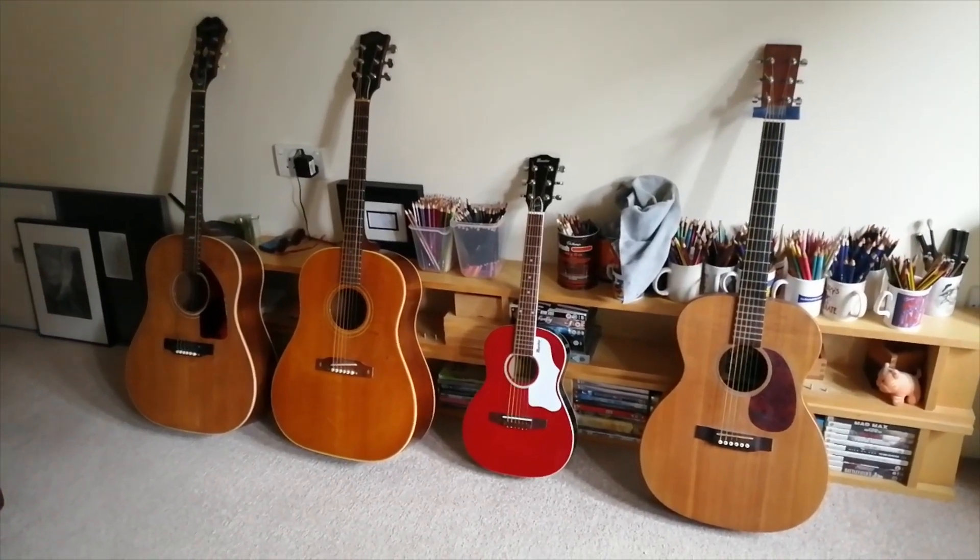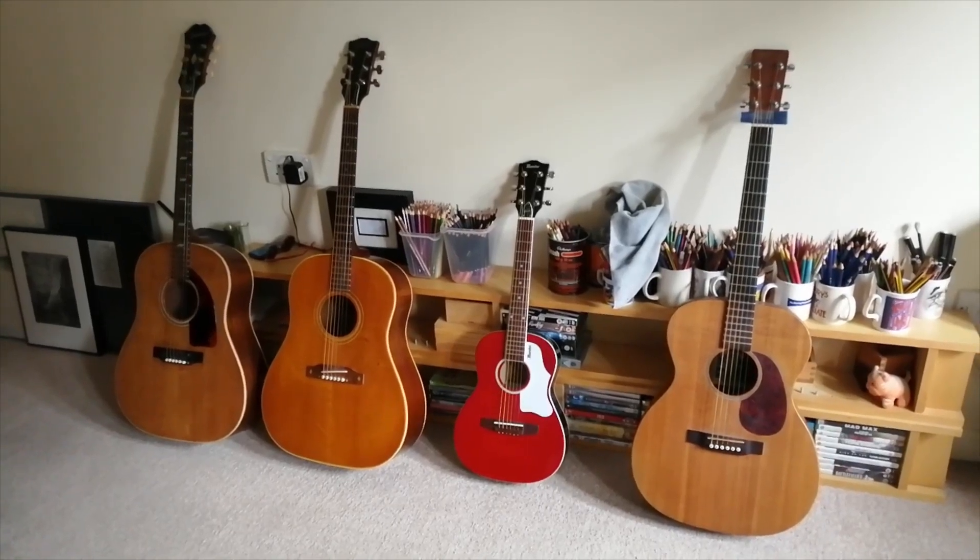I'm currently breeding J45s. So if you want one, you have to wait a few years till it grows up. Bye bye.